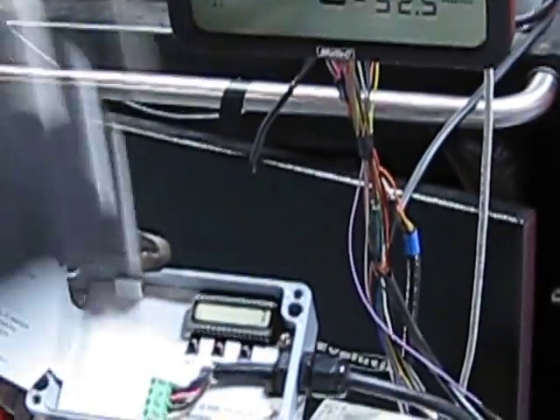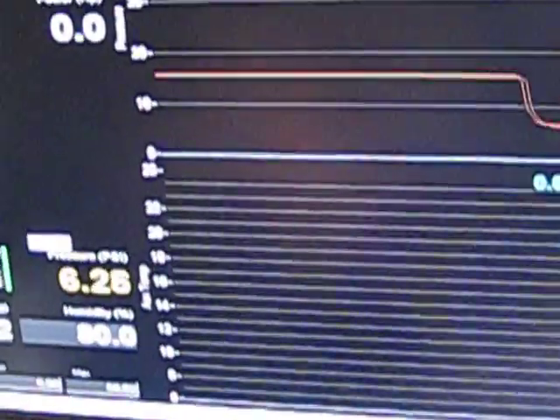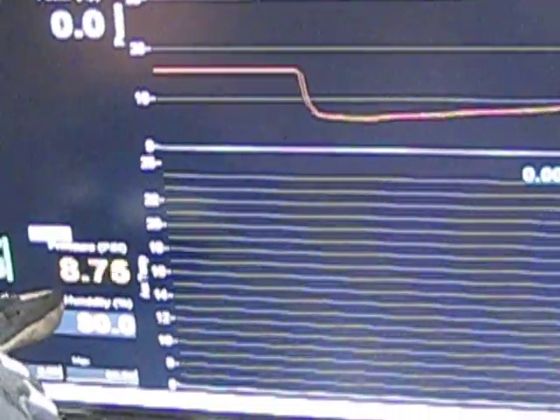But here's the killer part. When I discharge the pressure real quick on this diverter valve — that's the metal one — check out the pressure right here. It still retains 7 psi in the pipe.